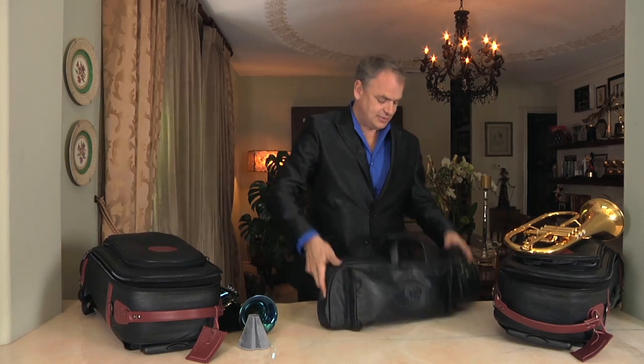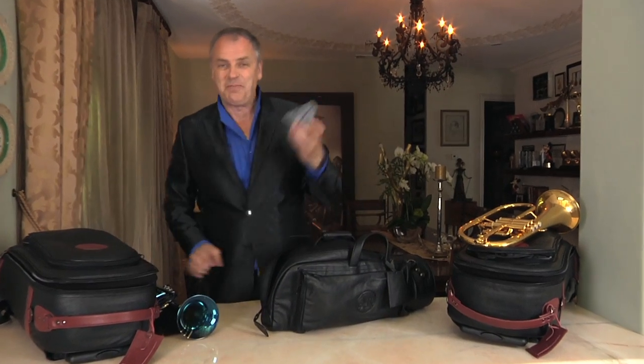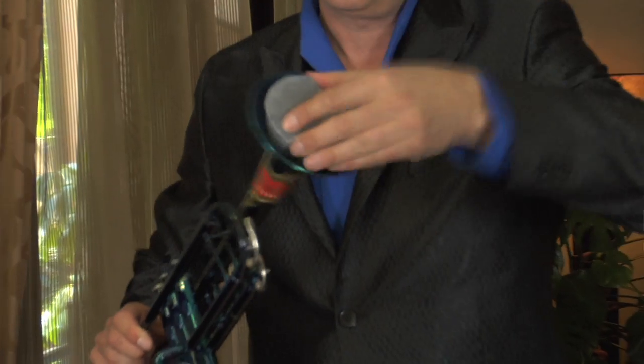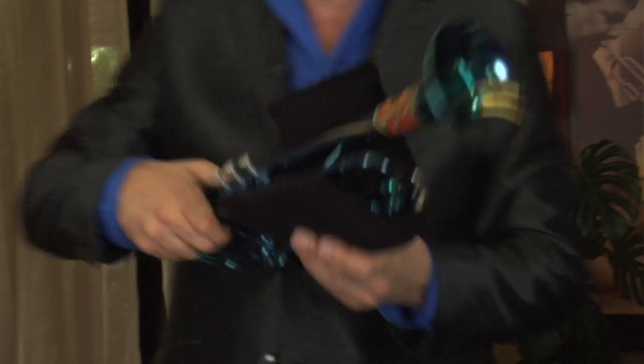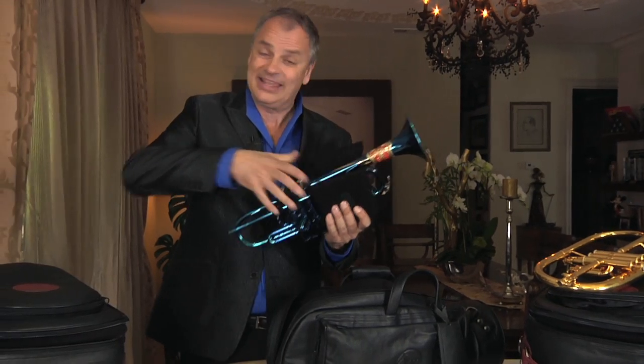You don't want to use a triple and just go with a single case. This is also a fantastic idea because Guard has a patented mid-bag suspension system. A cone ends up in the bell of the instrument, placed down here, and then there's some added foam right here which will keep the horn suspended literally in mid-air inside the case.